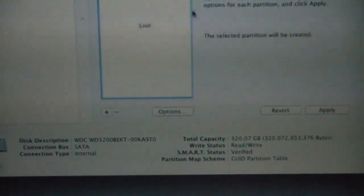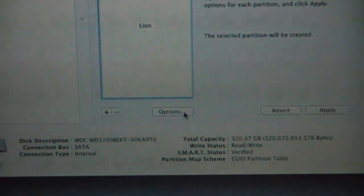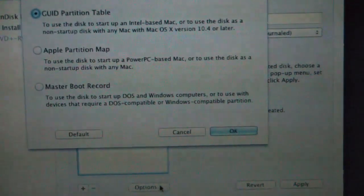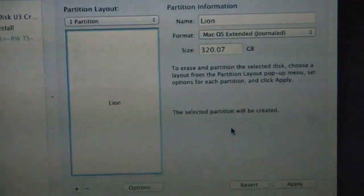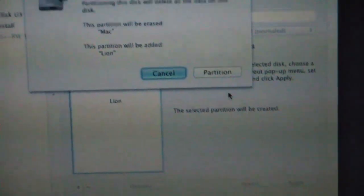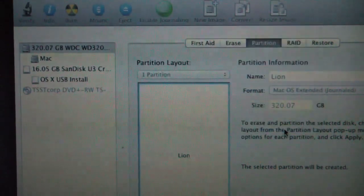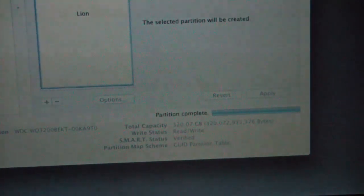Our options are going to be GUID partition map. We're going to say OK and apply. Are you sure you want to wipe this out? OK. There's a nice little progress bar and it is formatting disk 0 S2. Partition is complete.